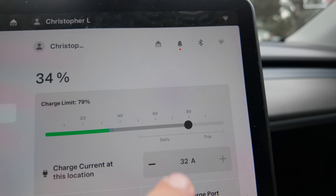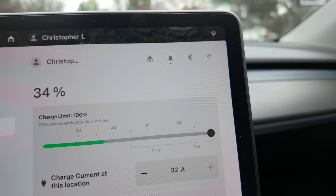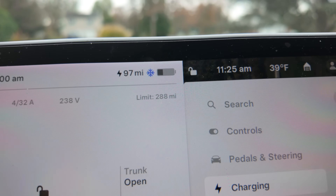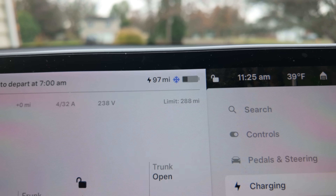When we first got our Tesla in March of 2021, a full state of charge gave us 317 miles of range. Shortly after the beginning of 2022, a big software update increased it to 326 miles — we got extra range simply from a software update. Normally we charge to about 80%, but charging all the way to 100% gives us 288 miles, meaning we've lost almost 50 miles of charging capability.